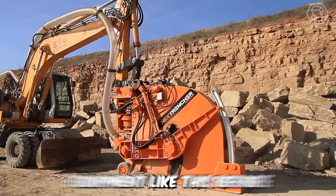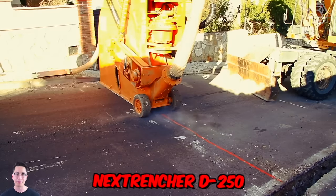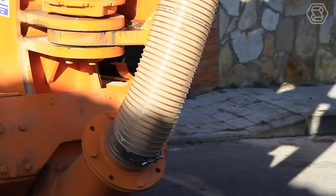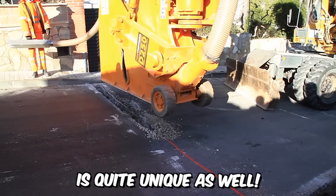You haven't seen road construction equipment like this before, believe me. Before you is the outstanding model Nex Trencher D250. Essentially, it's a disc trencher mounted on an excavator. It allows for the construction of trenches up to 80 cm long and 12 to 25 cm wide, and the machine's appearance is quite unique as well.